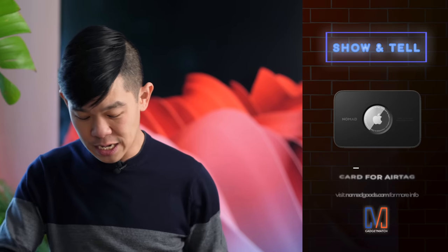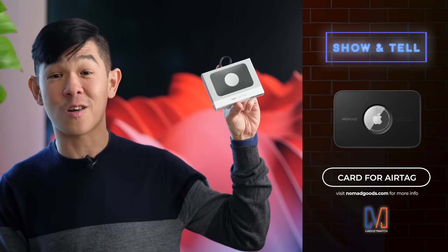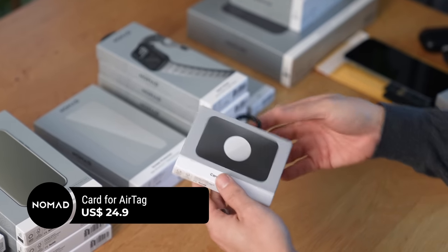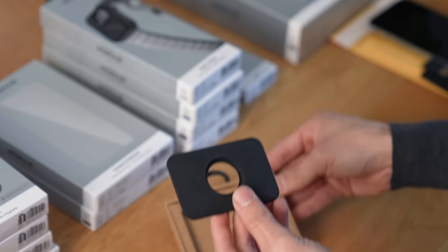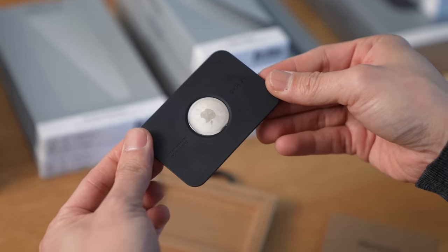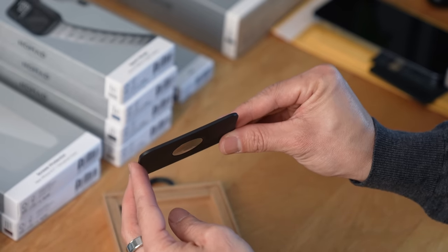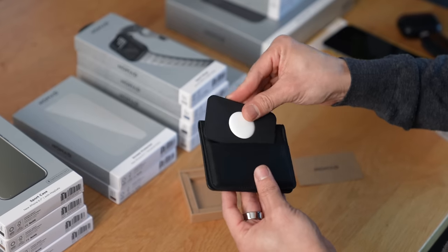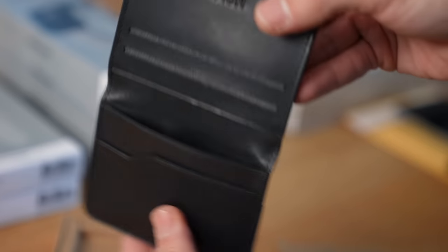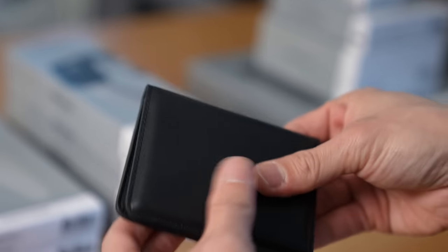If you already own an AirTag, you can pick up Nomad's card for AirTag. It retails for $24.95, and inside you have a silicone card which can fit an AirTag — you just pop it in like so. Because the AirTag is thick, it does add a bit of bulk. But if you're like me and only carry around a few cards, it should be no problem. You could also tuck it inside your wallet, which is probably the better idea. It does add to the heft of your wallet, but at least your wallet is now trackable with Apple's Find My network.